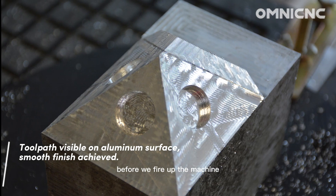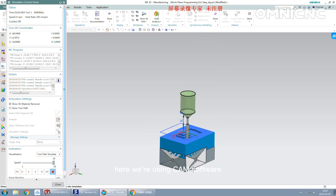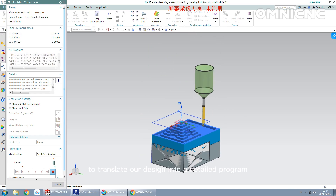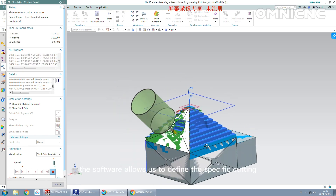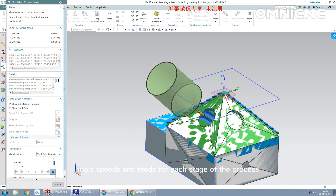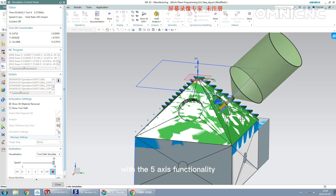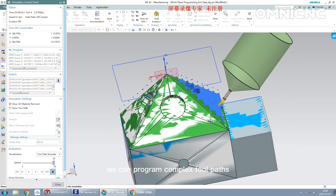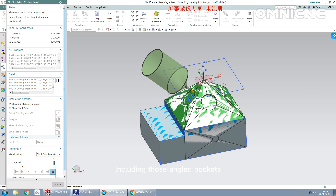Before we fire up the machine, we need to create a digital blueprint. Here, we're using CAM software to translate our design into a detailed program for the Omni. The software allows us to define the specific cutting tools, speeds, and feeds for each stage of the process. With the 5-axis functionality, we can program complex toolpaths that follow the exact contours of the design, including those angled pockets.